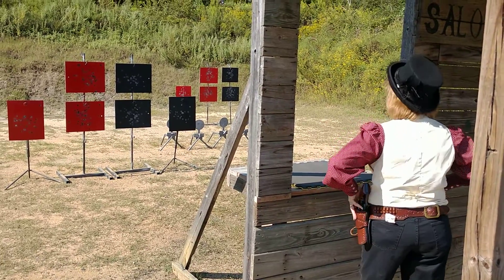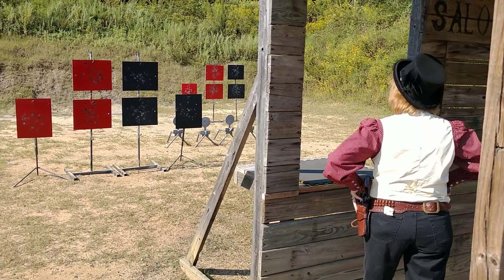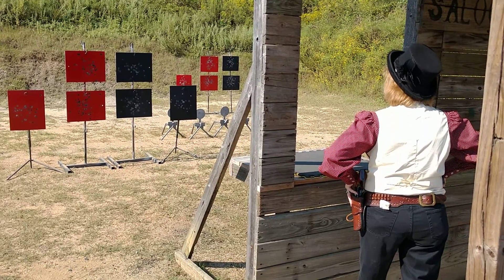On your pistol. Shooters ready, stand by.